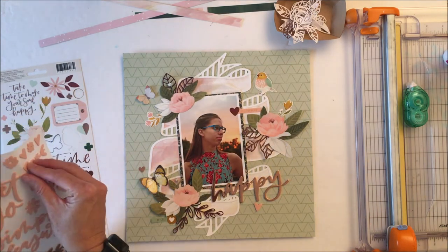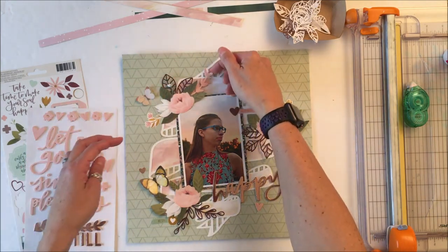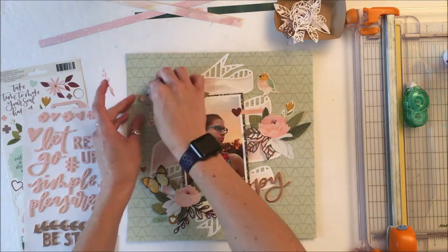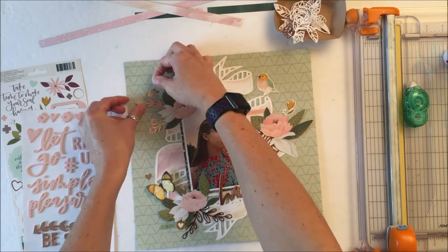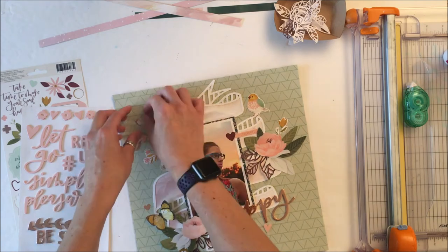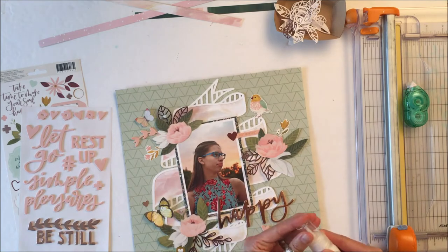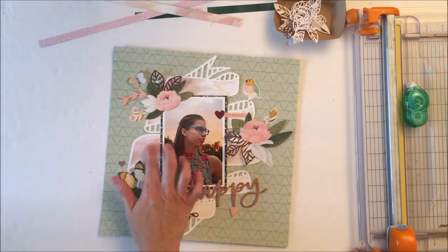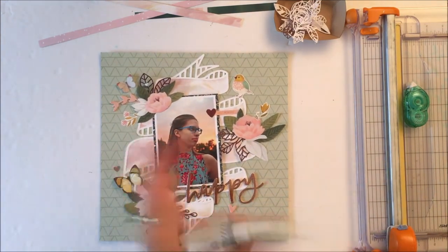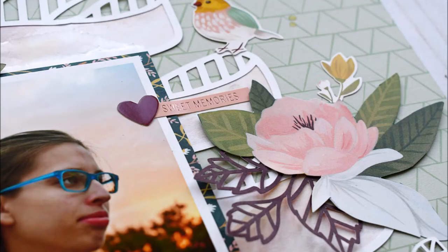I'm going to use a few of the hearts and build them in. I also want a little more droopy foliage in this top cluster, and this foam piece serves that purpose perfectly. To add a little something to the background, I'm going to get some Heidi Swapp Shine, shake that up, and just put a couple of drops of that — and that will wrap up the layout. Enjoy the close-ups, thanks for stopping in today, I hope you're doing well. Take care.